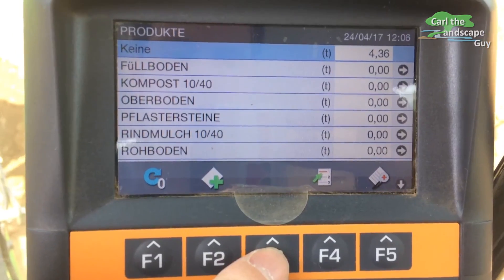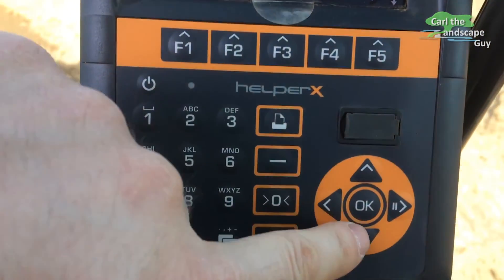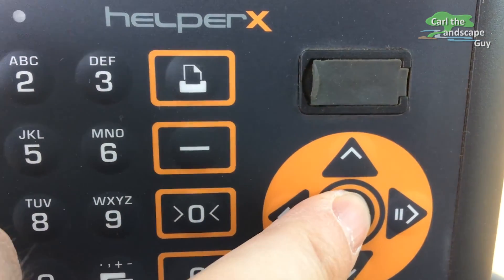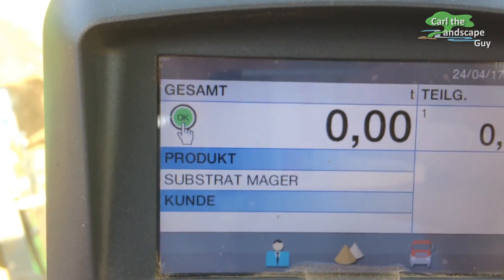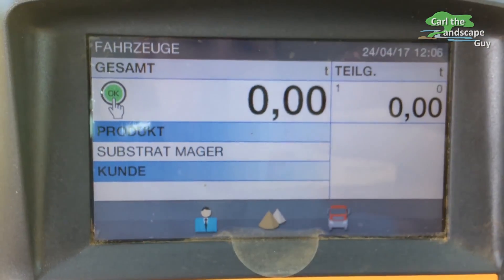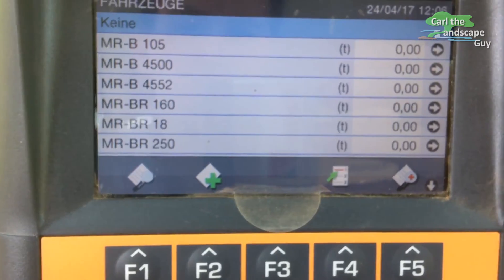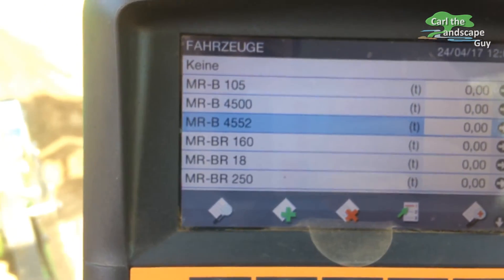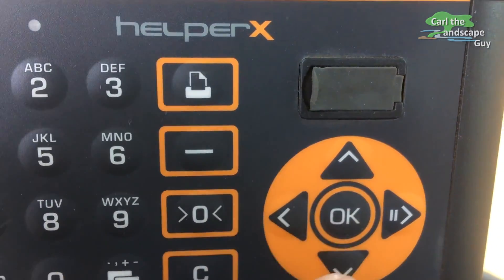Before loading, the material must be selected. Pressing F3 opens the material list. Now I'm selecting the material with the arrow and the OK button. Then the vehicle that's to be loaded should be selected under F4.